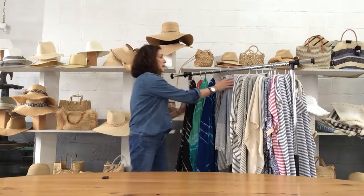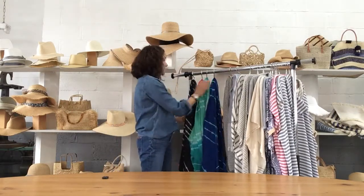I'm excited to show you the Hat Attack beach cover-up collection. Starting with sarongs — I'm a big fan, I wear sarongs a lot in the summer.